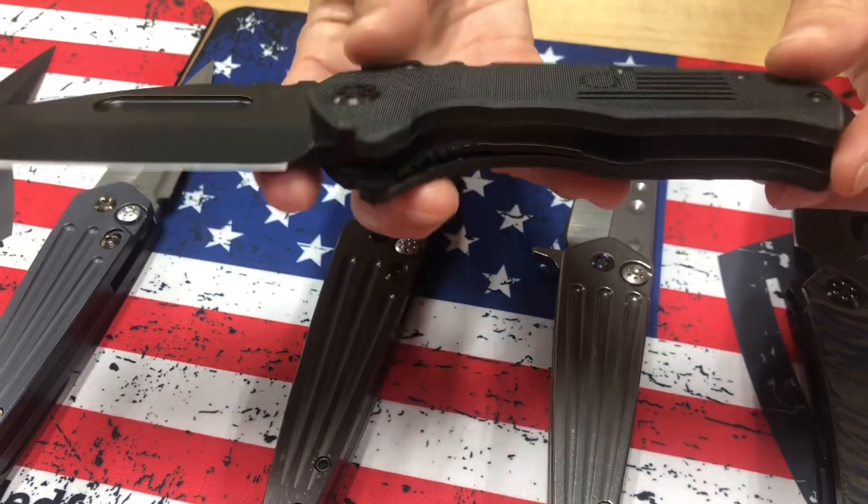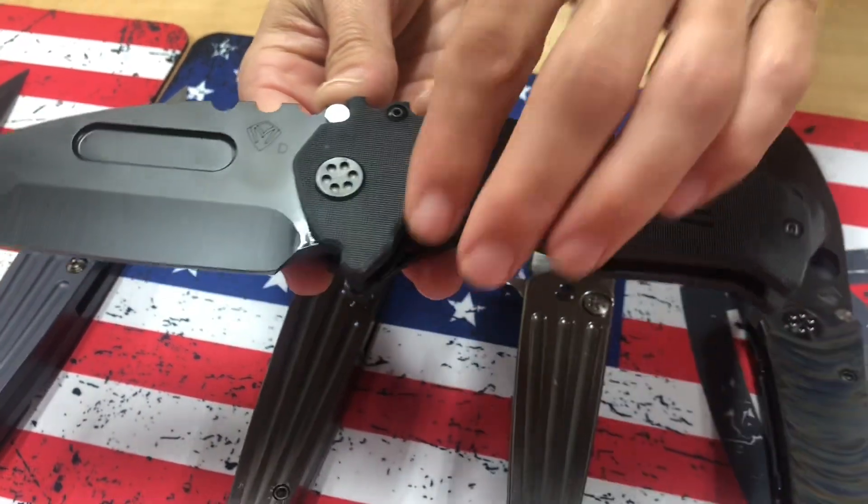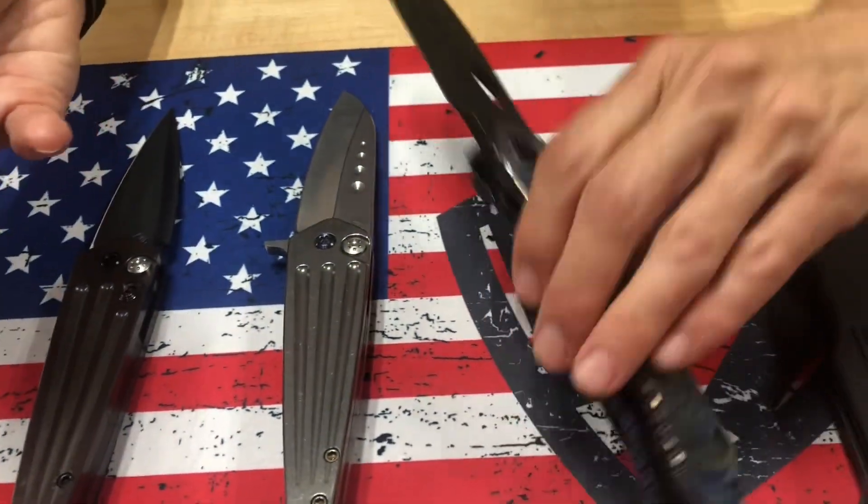This is the black version. It also comes in OD Green on the website, and you'll see some other varieties sometimes headed out to resellers.